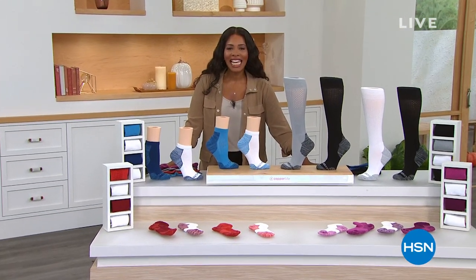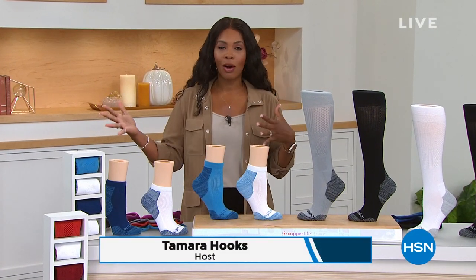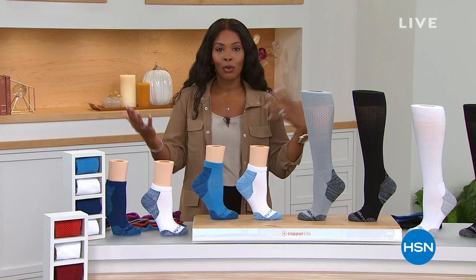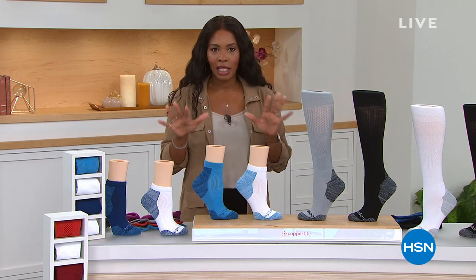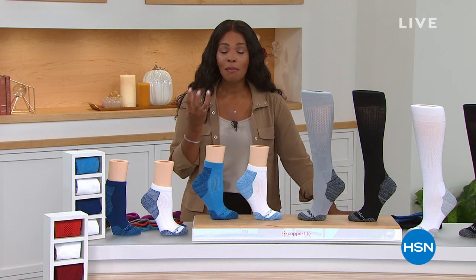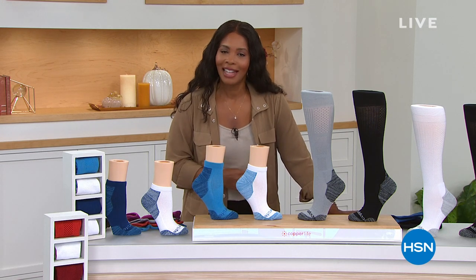It is time for daily deals and fall finds here at HSN. My name is Tamara Hooks, and I'm going to be with you for these two hours. We've got lots of variety for things around the home for your comfort level. That's where our today's special comes in — great compression, amazing feel for ladies and gentlemen — it is our Copper Fit today's special.